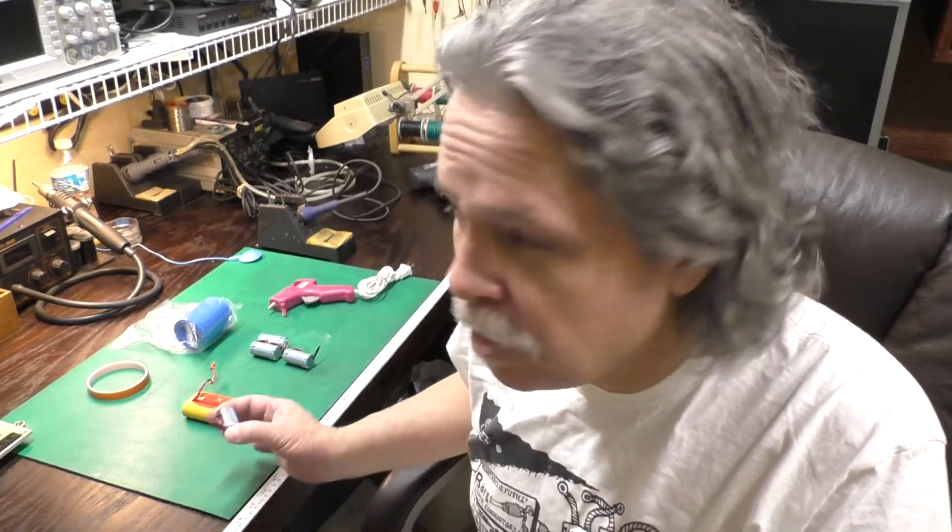Hello everyone, this is Jeff from the Ozark Mountains in Missouri, USA. Today we're going to take a look at making a new battery pack for an old vintage computer using some new tabbed nickel metal hydride cells. Buying these tab cells makes the process a lot easier and you don't need a fancy spot welder. Let's jump right in.